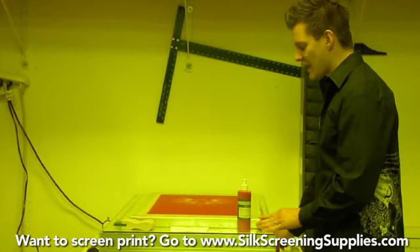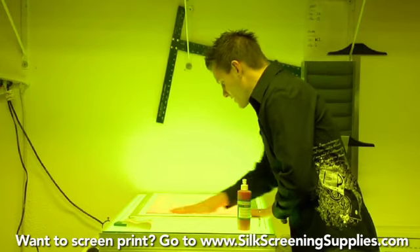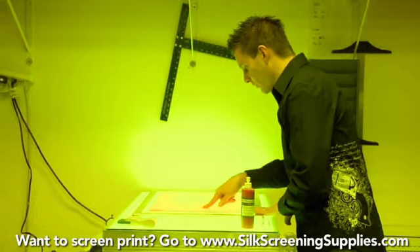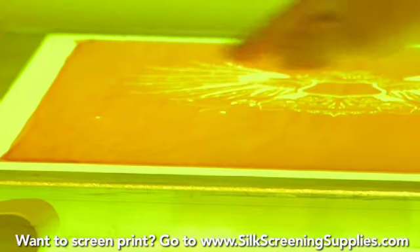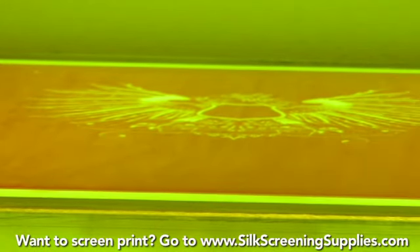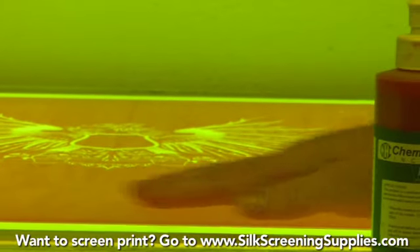One thing you want is a light table or some kind of lit area to see through your mesh. If you see through your mesh, you can see the areas of your pinholes where you need to touch up. I see quite a few pinholes down here, not so much — maybe one or two up here. So what we'll do is apply the Redcoat on the outside of the frame to block out these pinholes.